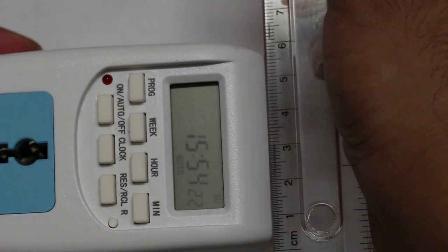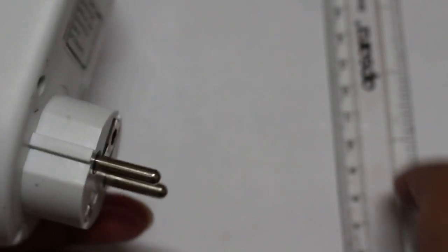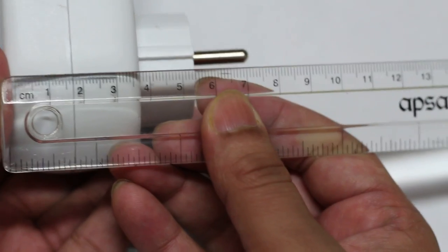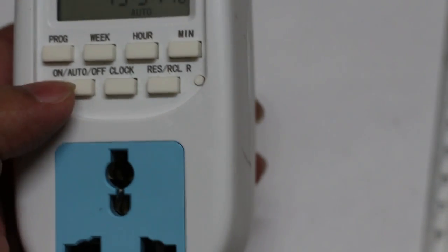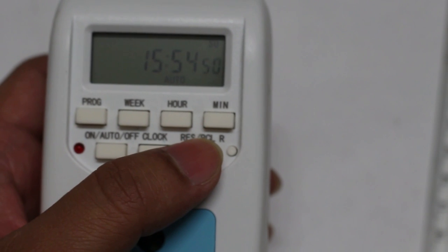It is almost five and a half to six centimeters wide, and with the plug, it is almost seven and a half centimeters. I'll show you how to set this device and run a use case — I'll connect a light bulb and show how it works.